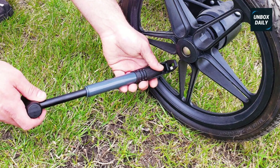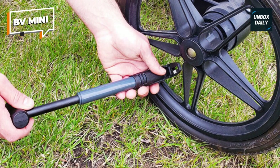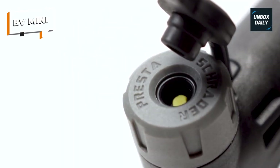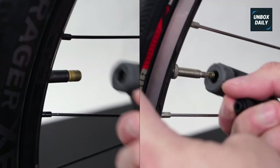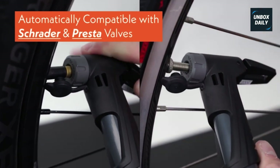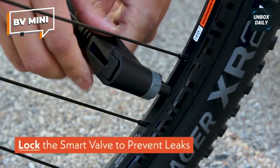BV Mini. Even if you're not on a tight budget, the BV Mini Bike Frame Pump could be just the right mini bike pump for your cycling needs. The popular pump features a smart valve design that's compatible with Presta and Schrader valves. Not only will the pump work on both types of valves, you don't need to worry about changing the valves to properly use it. It's also handy for use on adults' and kids' bikes.